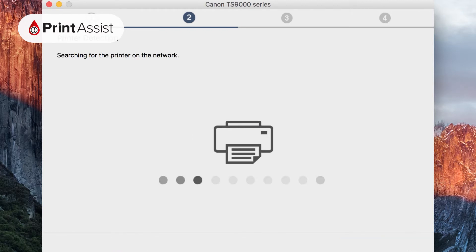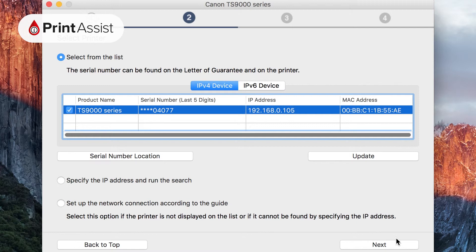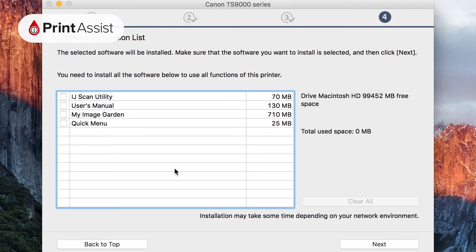Once you've made the selection, the installer will go searching for the printer on your network, so make sure that your printer is switched on. Once it's found the printer it will display it on screen and prompt you to confirm. After these initial steps have been completed you'll be taken through the remaining setup tasks. These include performing a test print to make sure the printer is working and installing the optional bundled software.